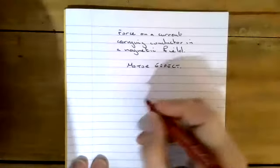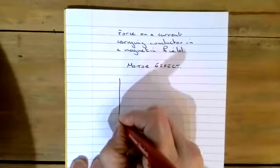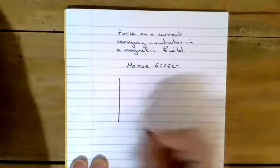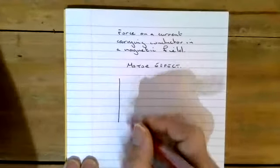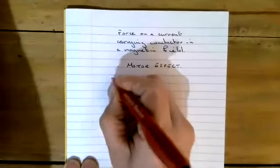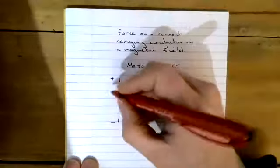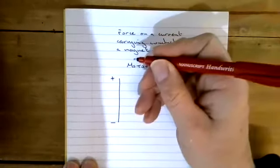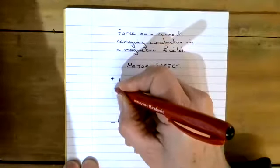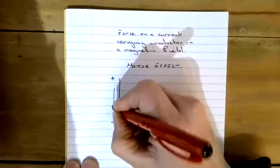So if we take a wire and we make one end positive and the other one negative, what will happen is we will have a flow of current. We're going to call this conventional current, so in this case it's going to go positive to negative — we've got a flow of current there.